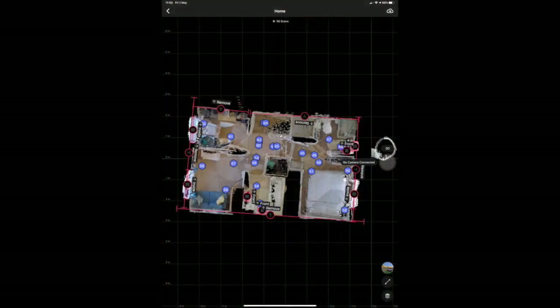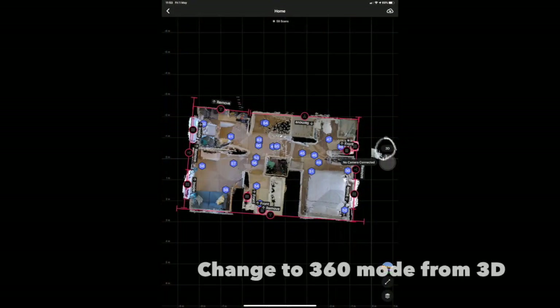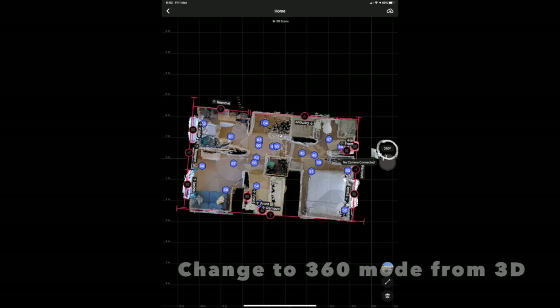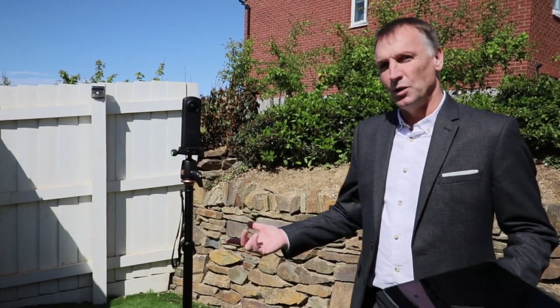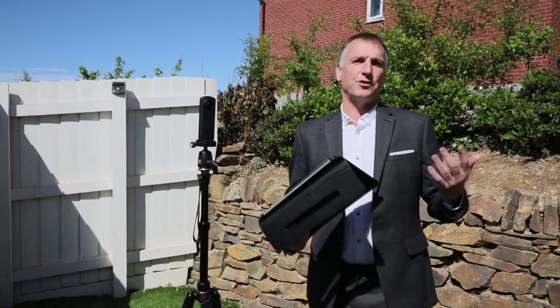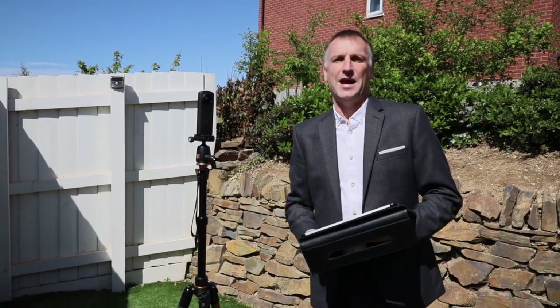Same as before — about four meters from the door and we work our way around the rest of the house. We're now going outside to get some external shots. We need to change from 3D mode to 360 mode on the screen. Now in 360-degree mode, same as indoors: place the camera, go onto the app, get out of the way, push capture, and it will take a 360-degree shot of the area — back garden, front views, whatever you like — and then we'll add that to the plan at the end.